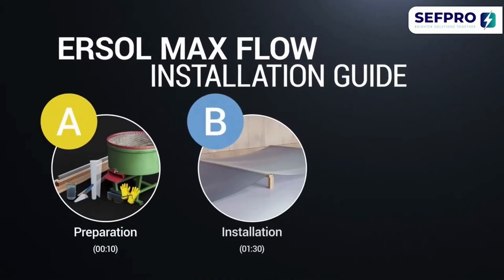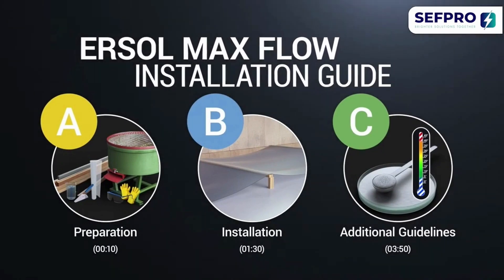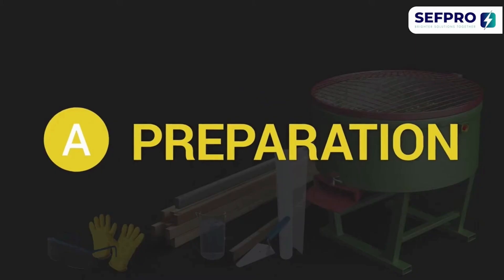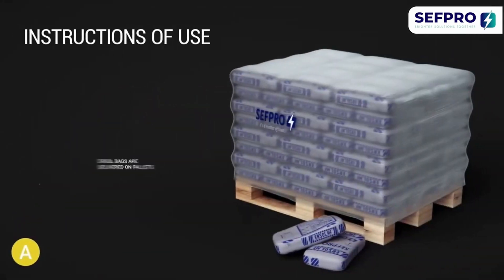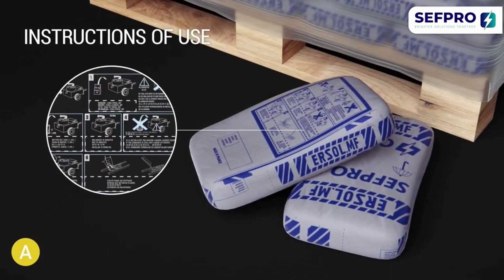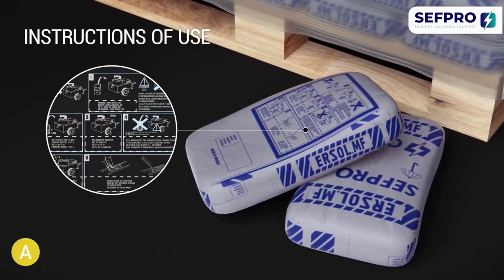EURSOL MaxFlow Installation Guide. Follow these easy steps to carry out the perfect mortar installation. EURSOL MaxFlow bags are delivered on pallets. The instructions are available on each bag — read them carefully before you get started.